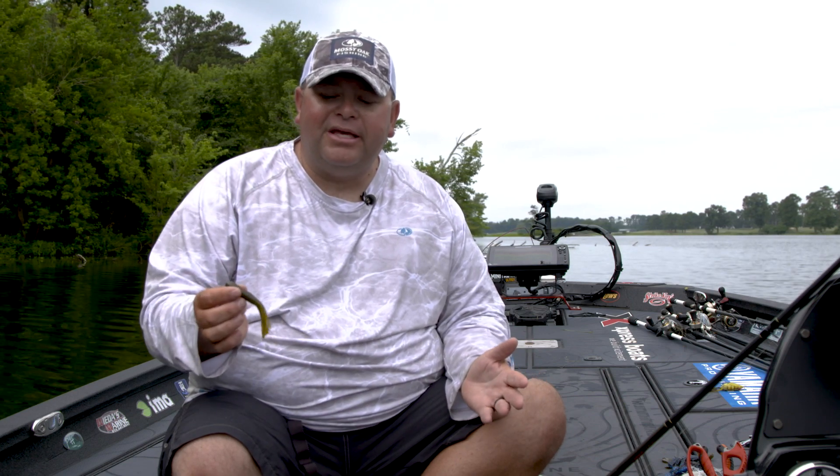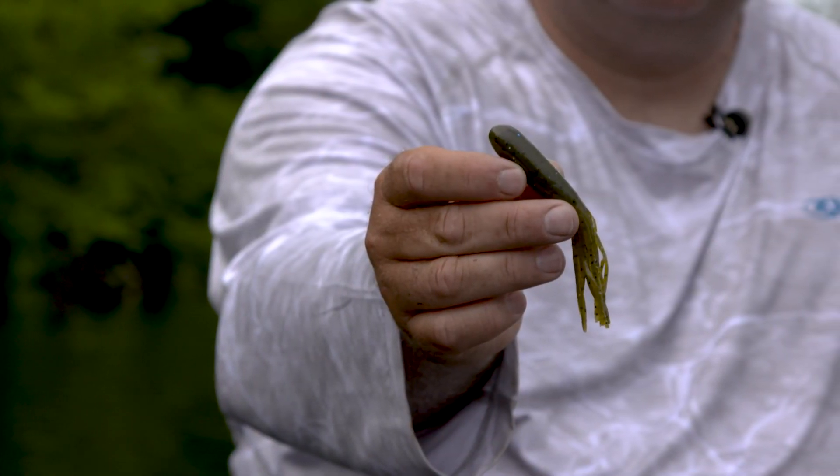Hey everyone, Bill Lohan, Bassmaster Elite Series Pro here. You know, I get asked all the time: if I had one bait to choose for the rest of my life or for the rest of my career, what would it be? And for me, it would be a Strike King Pro model four inch or three and a half inch flipping tube.